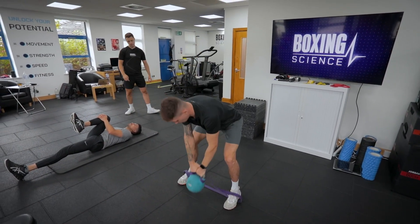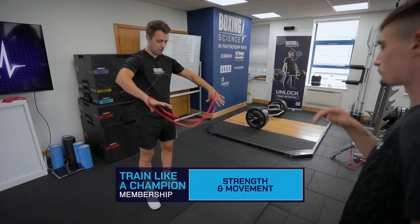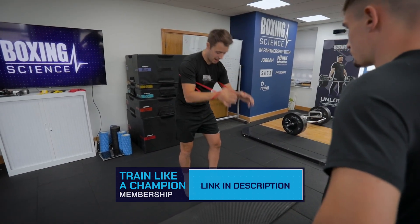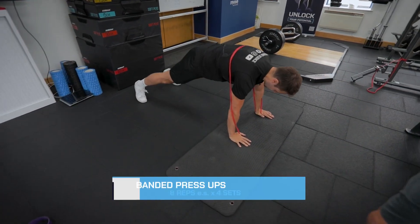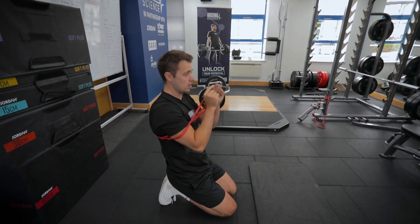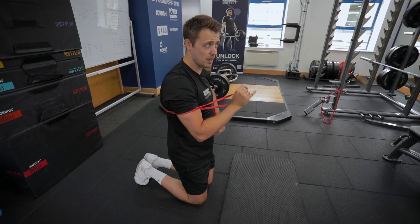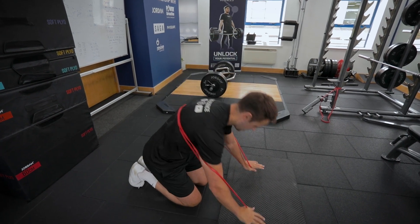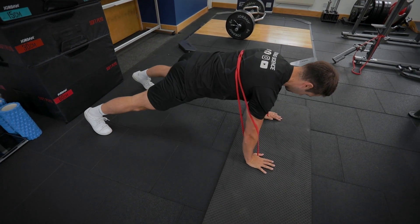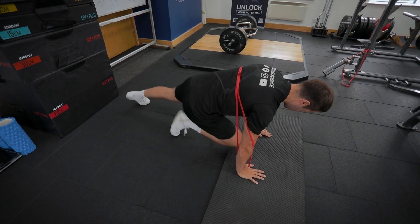Press-up with bands — it makes the press-ups harder and you've got to really accelerate to drive all the way up. Pause slightly at the bottom. Mount the band in a figure of eight on top of your back, elbows in the middle of the bands. Get your feet quite wide because the increased tension on top of your back will make your hips want to drop. Stomach tucked in, shoulders pinned back and down — hold and drive up, hands shoulder width apart, elbows tucked in.